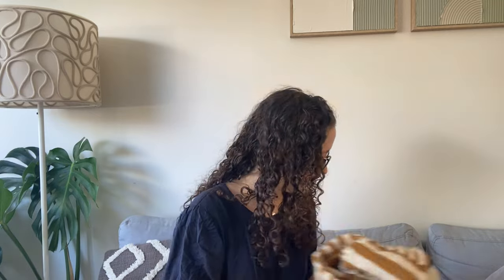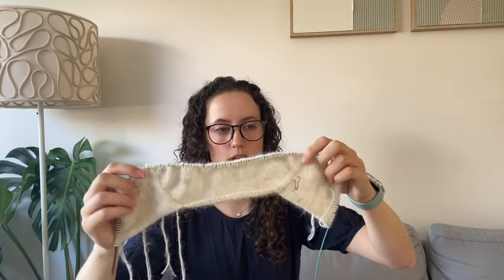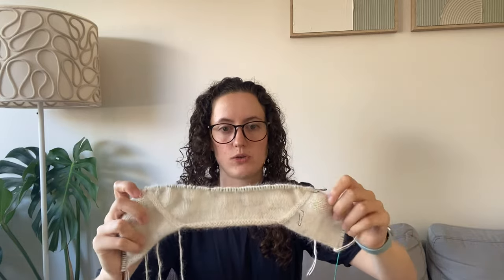Shout out to the Christmas cast-on. My newest cast-on, which I mentioned last time, is the Leon Sweater by Petite Knit. I've joined the yoke into one piece but haven't joined in the round yet. I'm knitting a size small.